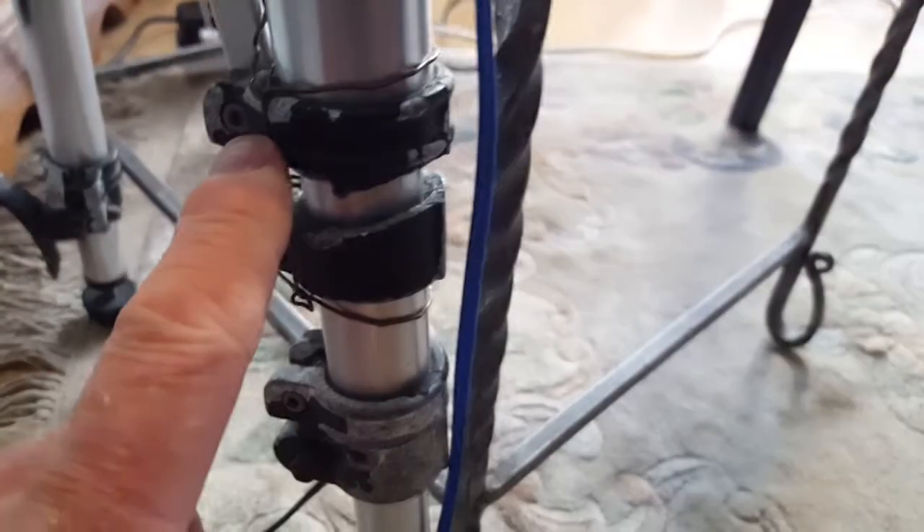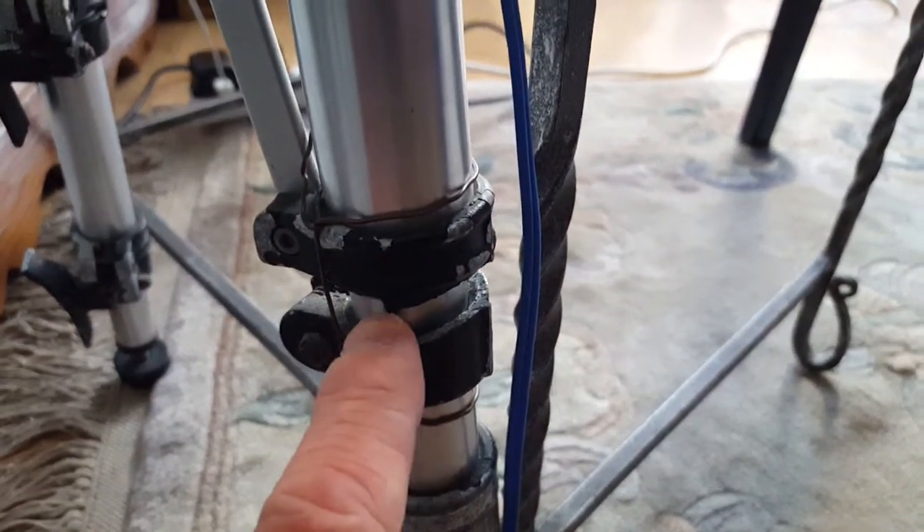The tripod is stuffed at the back there — it's an old Manfrotto tripod with a bit of a gammy leg that I've had to repair with some copper wire because it's broken.